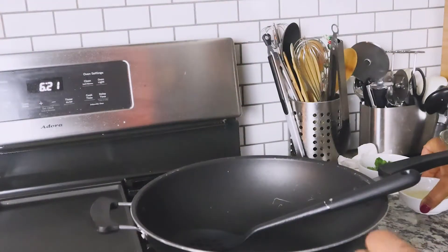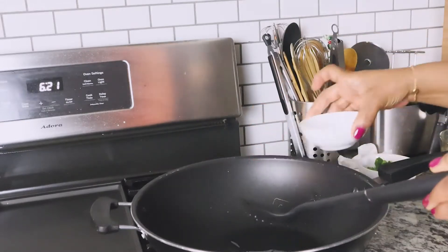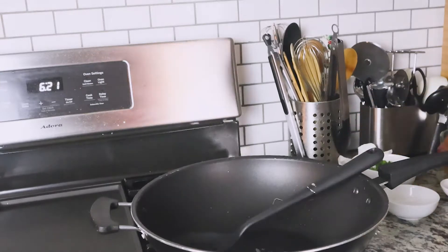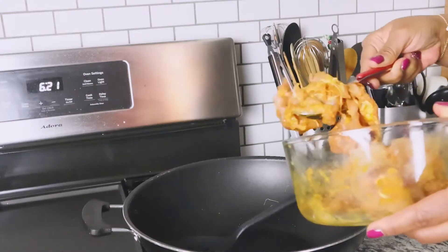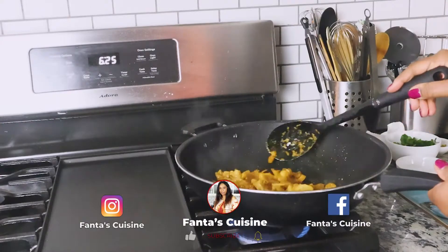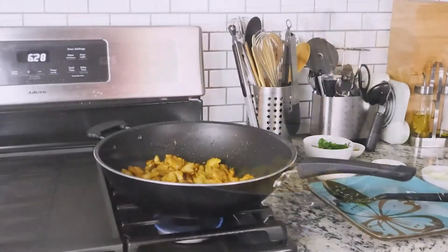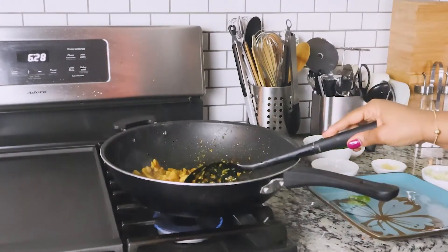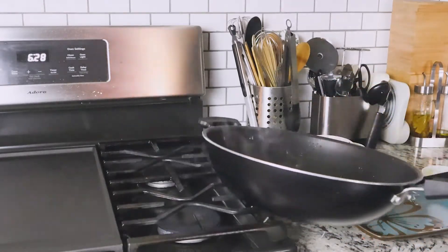Now we're going to start on the chicken while we're waiting for the couscous to finish. I'm just going to add my oil. And to this, I'm going to add the seasoned chicken. I'm just frying up the chicken. At this point, my chicken is done. I'm just going to turn my heat all the way down and I'm going to take the chicken off.